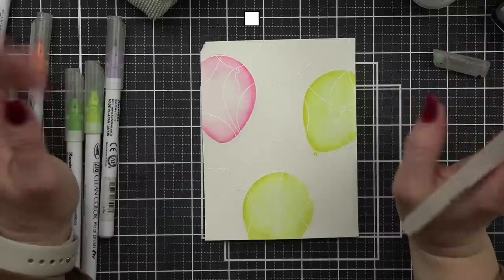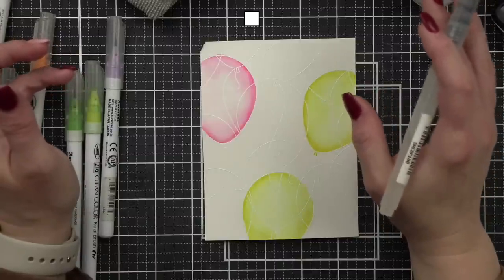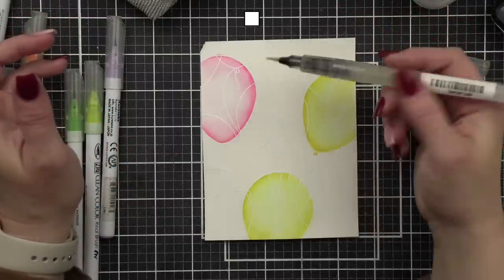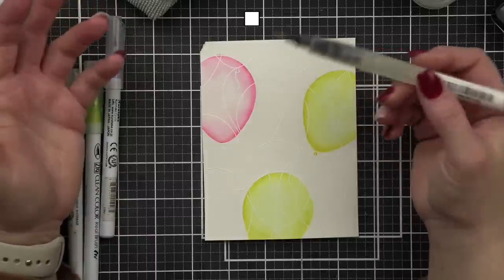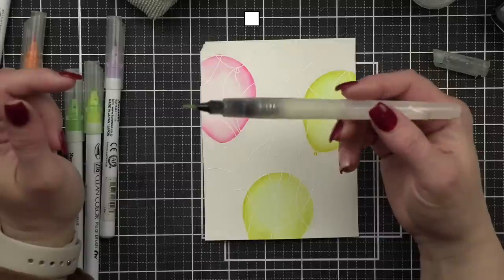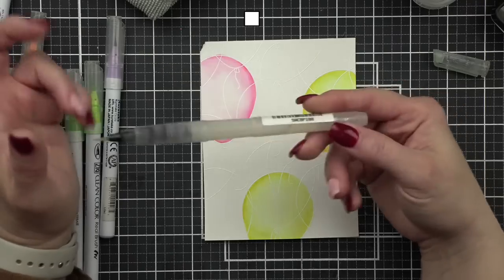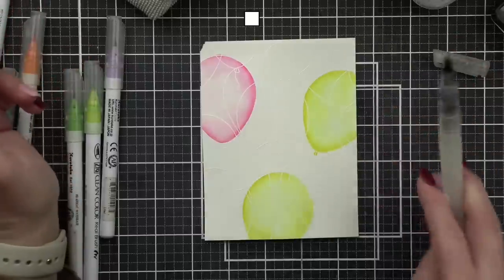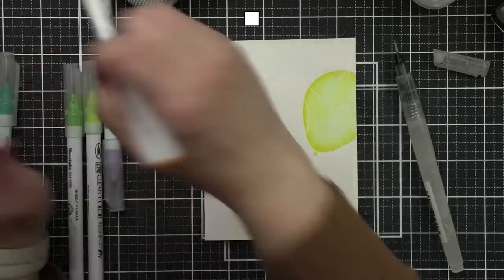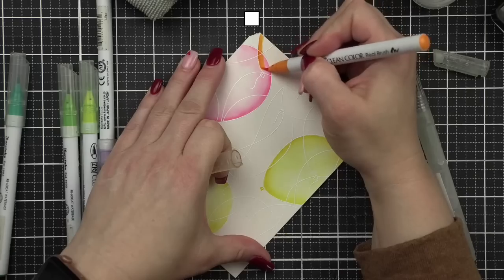Deb says she likes the Colines equally but finds they work best putting small puddles and watering from that, rather than drawing or outlining. I agree — if you outline with them the line is very harsh. Steph says she has both and likes the Coline a little more for bold colors. I tend to like bright yellow as my orange option — I know it's called bright yellow but I like it better than the orange.